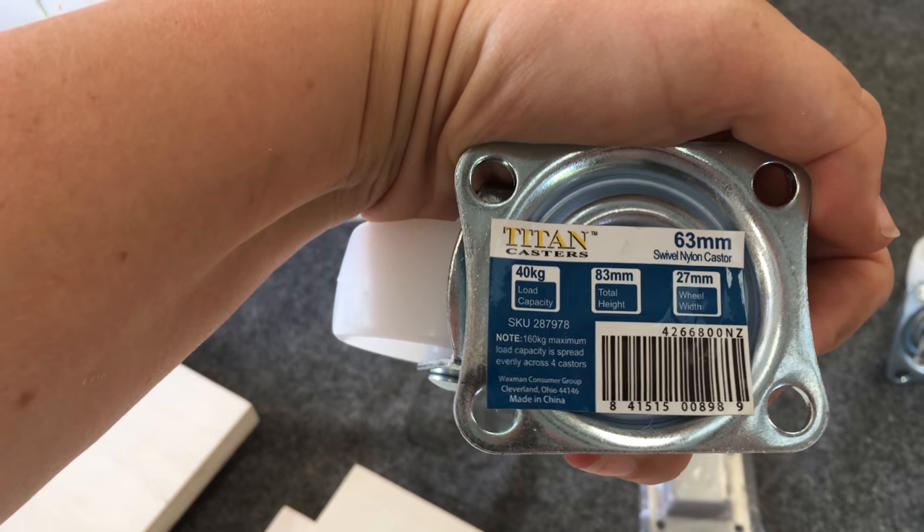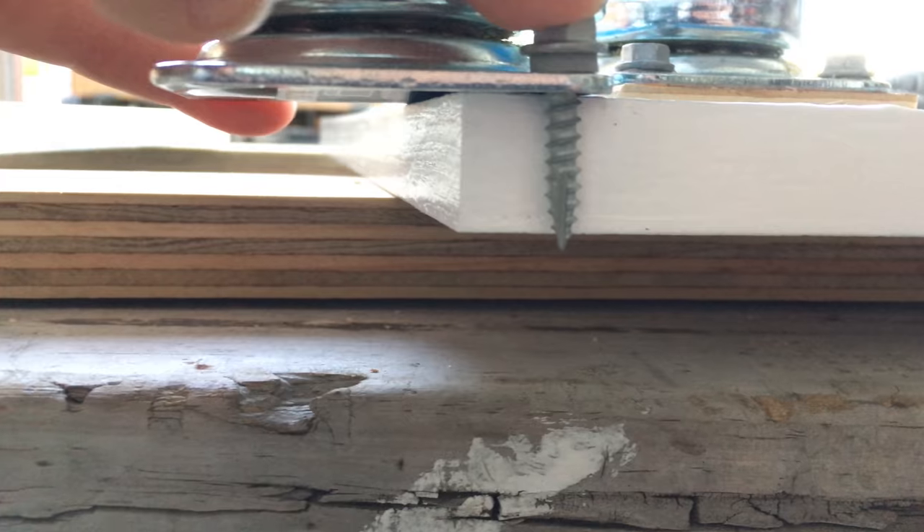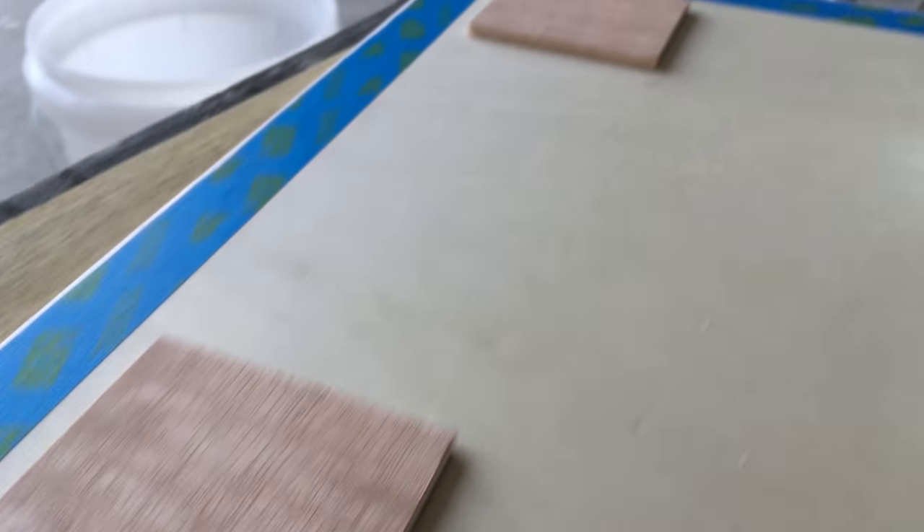Next I mounted the wheels. The screws I had on hand were a few millimeters too long and they were going to poke through the ply, so I used some offcuts of four millimeter plywood as packers so that I could still use those screws.